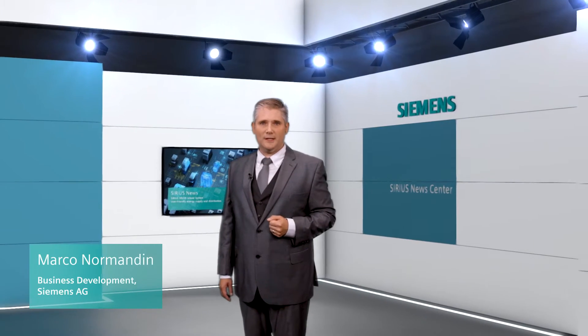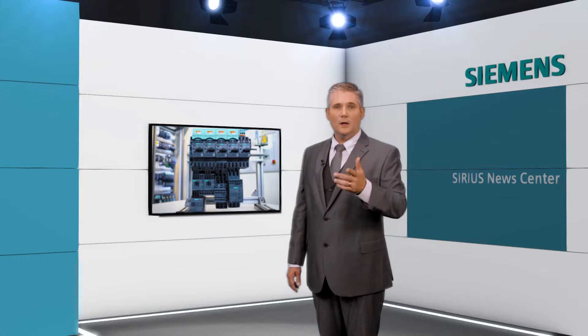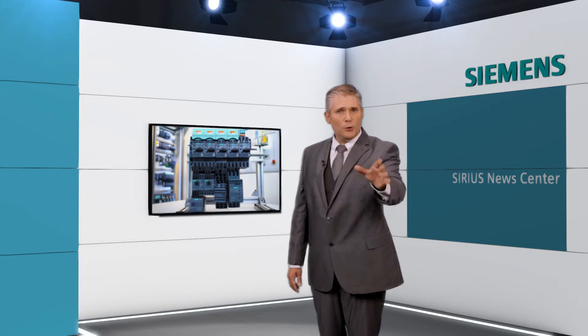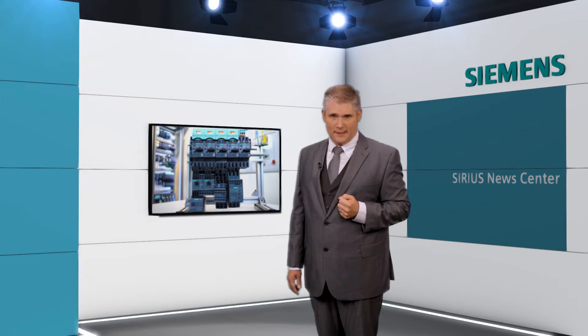Good day and welcome, innovation seekers. Today's highlighted product is for the people who are concerned about downtime, for those who cannot accept any wiring mistakes while performing under pressure. For you, one of the best Siemens motor control products that can blow all those worries away is the time-saving, easy to assemble, failure-free 3RV29 infeed system.